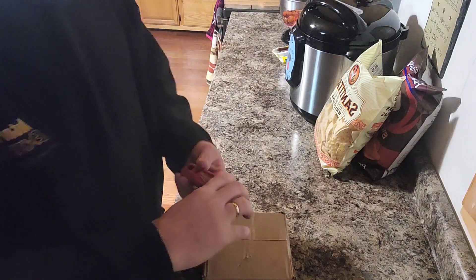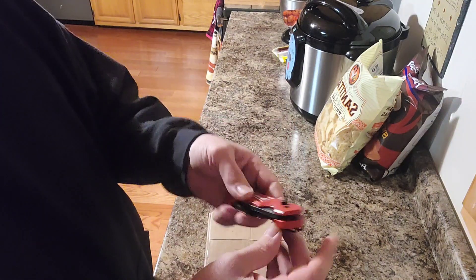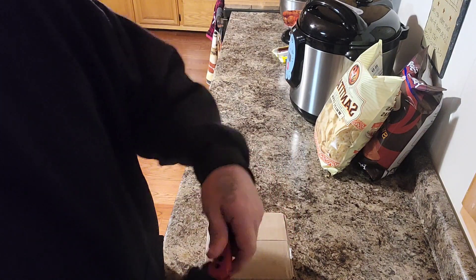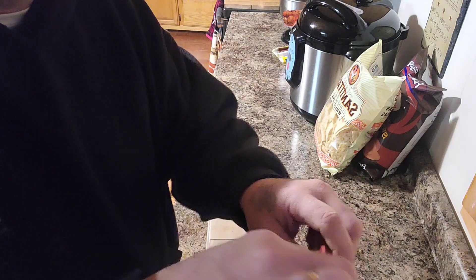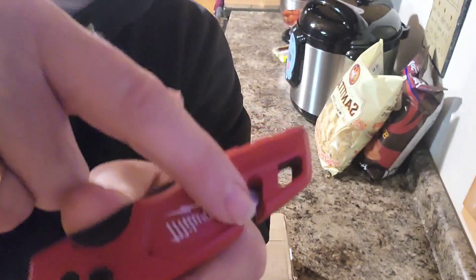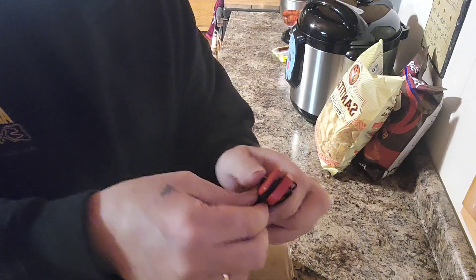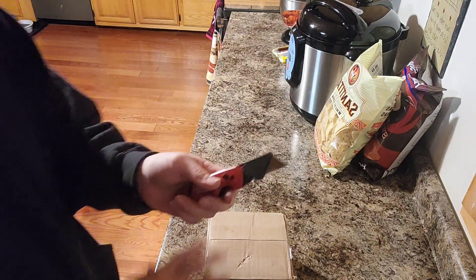Today we're going to do a little unboxing on this Mighty Max battery that I ordered. To open it we're going to be using our Milwaukee Fastback utility knife. I like this knife — I like going fishing with it because when you close it you can cut your string right in there, nice and safe. I love the Milwaukee line too; if you follow my show you know I like Milwaukee.